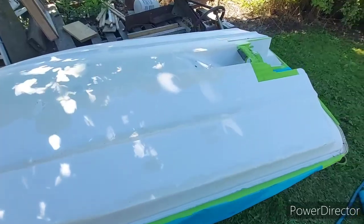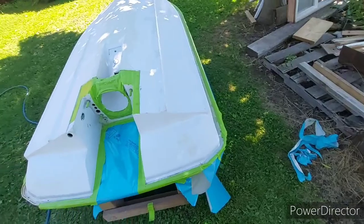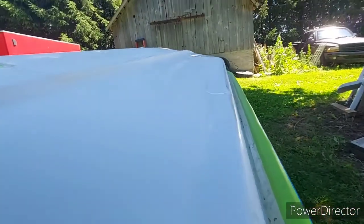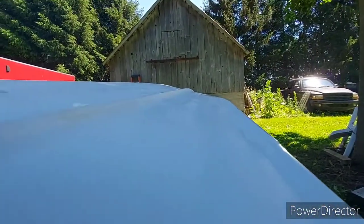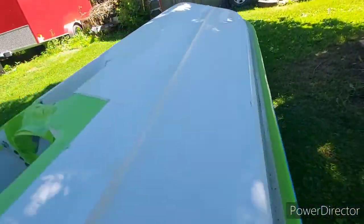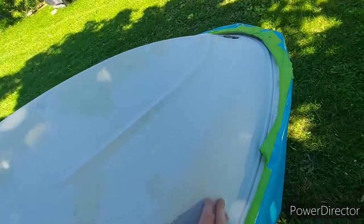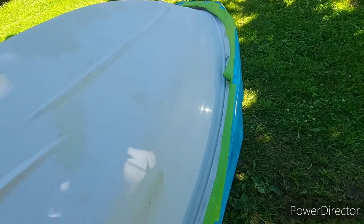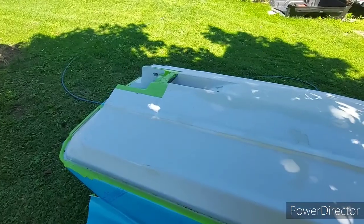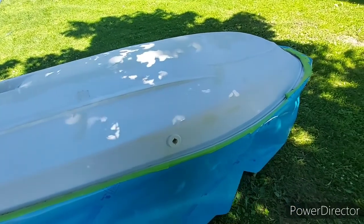Alright, so today we got this thing, this hull all ready and prepped. Masked off everywhere we're gonna be painting. One thing you want to do when you're doing this — you want to look down the hull and make sure you don't have any shiny spots, because if you do, the primer won't stick. Looks like I got a little bit of sanding right there to do. Other than that, she's pretty much ready. I just got to wipe it down and slap some primer on. So I'm gonna do that now.